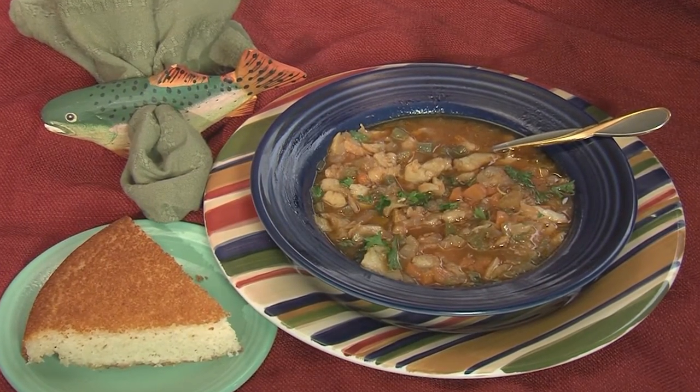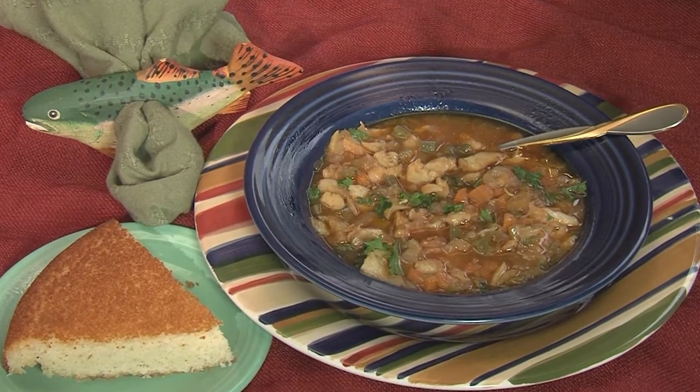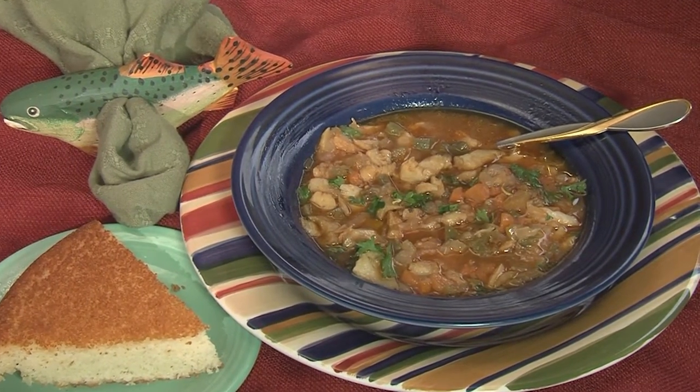Want the recipe? Go to ONeillOutside.com, BigGreenEgg.com recipes. Big Green Egg — the ultimate cooking experience.